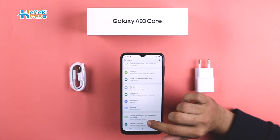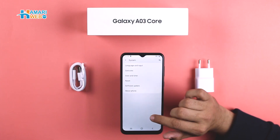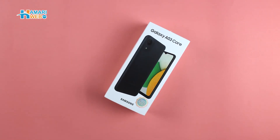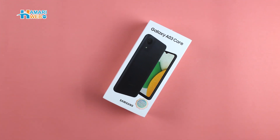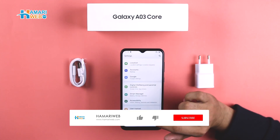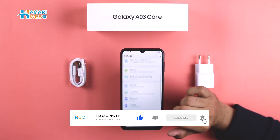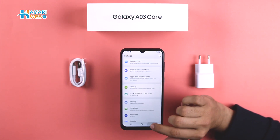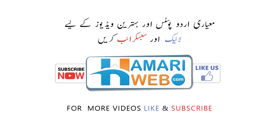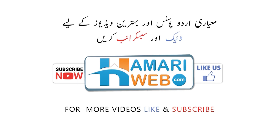If you are looking for a budget device for your daily tasks, you can consider the Samsung Galaxy A03 Core as an option. In this price range, you will find other devices in the market, but Samsung will be a reliable choice. If you liked this video, please like and share. Don't forget to subscribe and hit the bell icon so notifications reach you for the next video. Thank you for watching and stay connected to www.humariweb.com.